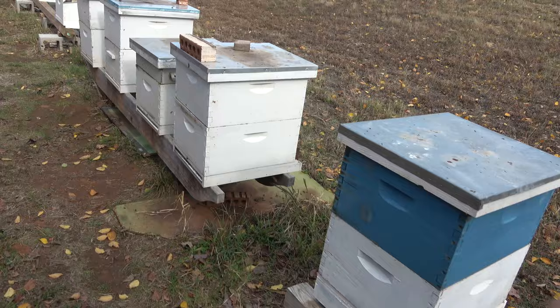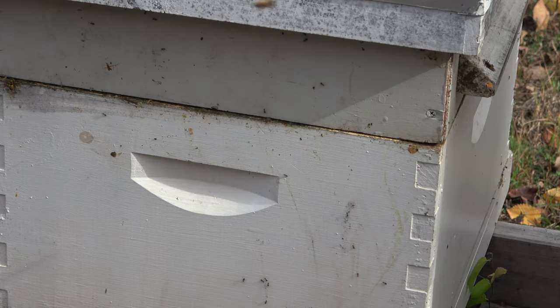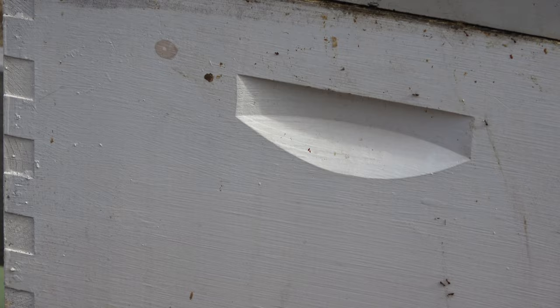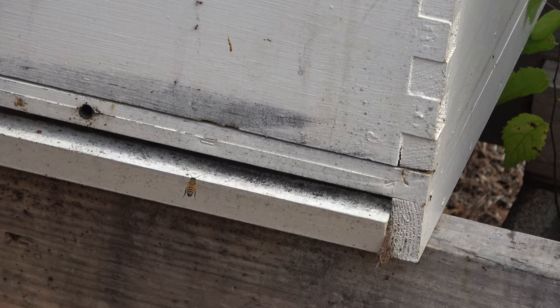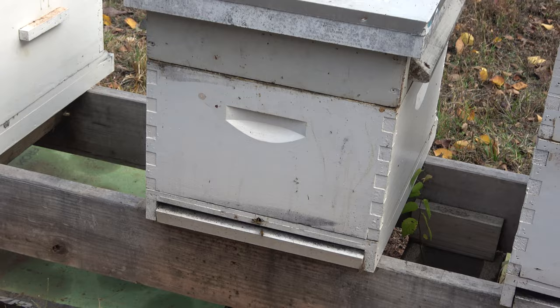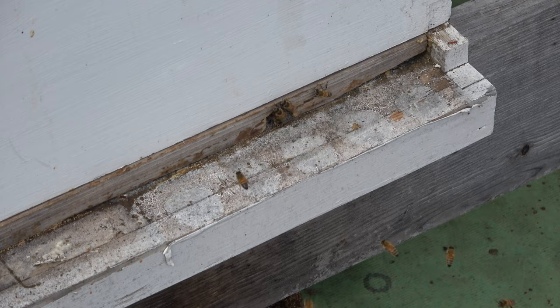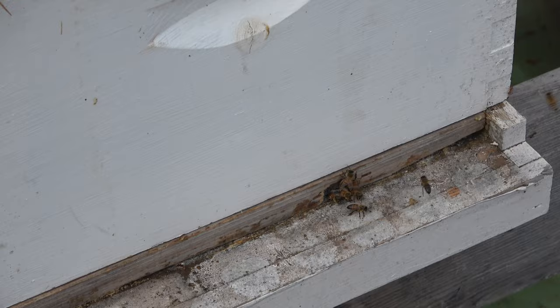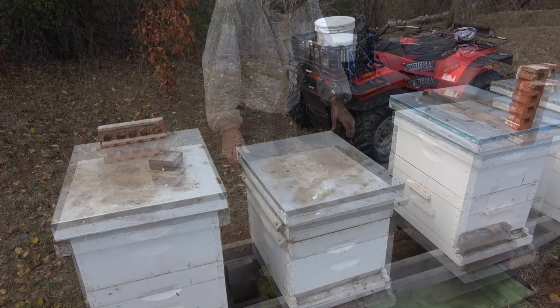Okay so this is hive 26 we're working on right here. It's a single deep and you can see it's got a feeder on it right now. You can see there's some ants on there already so that feeder's empty - those are the little ants that are getting in my syrup. I don't have anything down there to protect the hive from ants crawling up on it. I ran out of my Tanglefoot stuff, I need to get some more. So I put the entrance reducer on it after I reduced it down to a single deep, just on the small entrance since this is a fairly small hive.